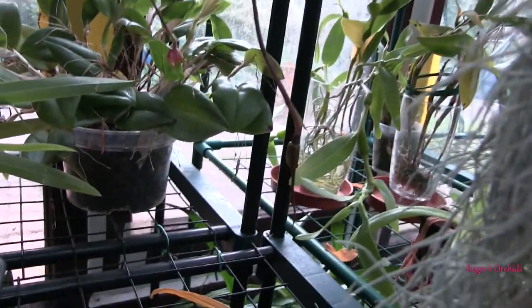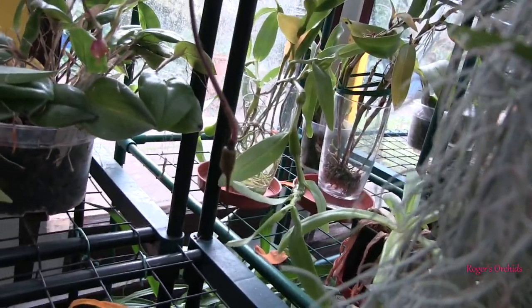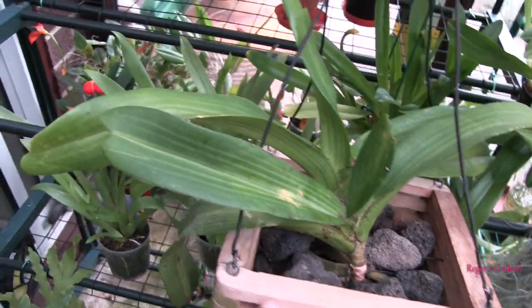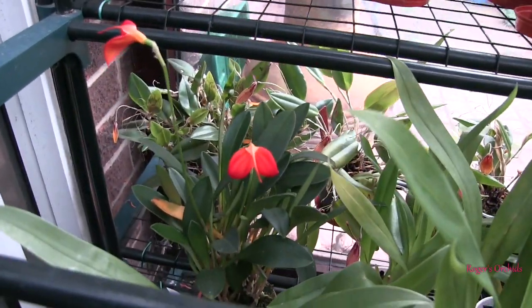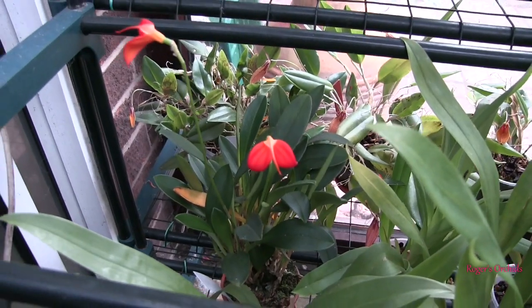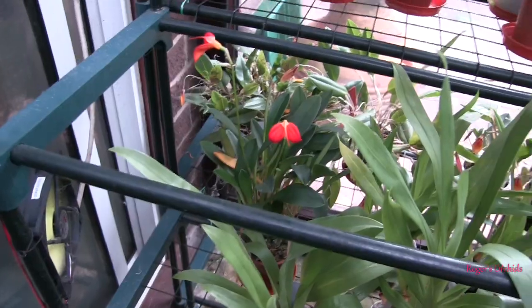The Dracula bella bud is swelling up nicely and I haven't managed to knock it off this time — that's good. Nodding away down here in the breeze — the constant breeze, because it's a cool grower — is the Masdevallia ignea. It's just the colour saturation on that particular bloom that I like so much. They're hanging in there, constantly moving because it's directly in front of a little computer fan.